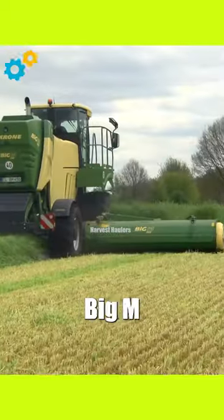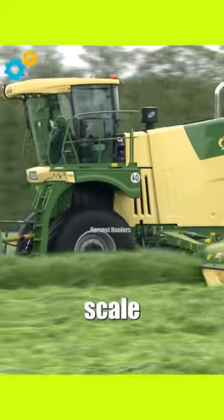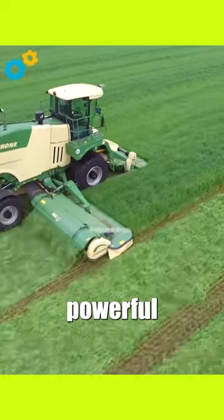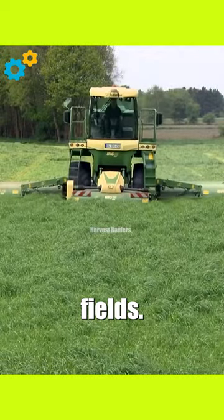Krone Big M450. The Krone Big M450 is a state-of-the-art self-propelled mower conditioner designed for large-scale hay and forage operations. With its powerful cutting system and wide working width, it ensures efficient and precise mowing of large fields.